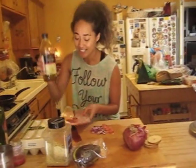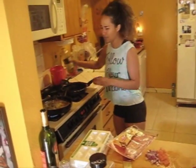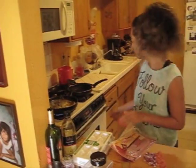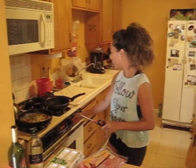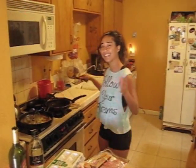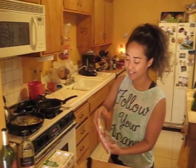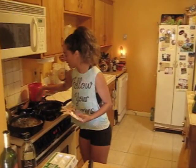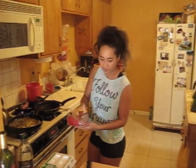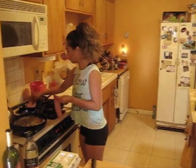Just put the turkey bacon in the pan with the olive oil and let it cook. If you like it more crispy, leave it in longer. My boyfriend likes it a bit crispy so I compromise — it's a little crispy and a little not. Just lay them in the pan, just like regular bacon but it's turkey bacon, and let those cook. The order is: potatoes take the longest, then turkey bacon, and eggs are the fastest.